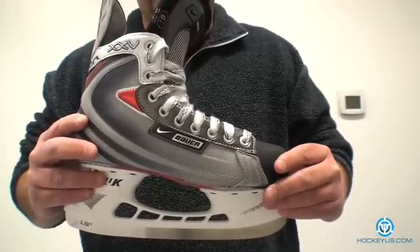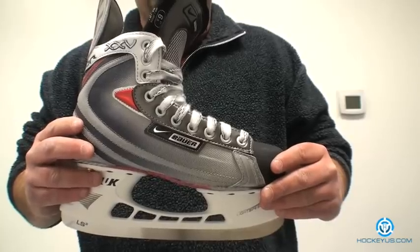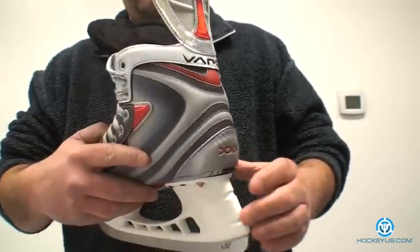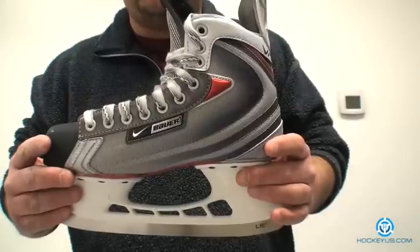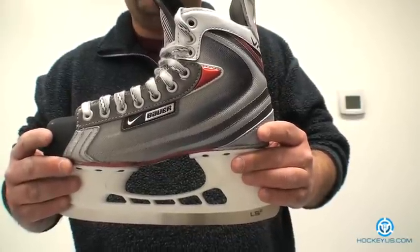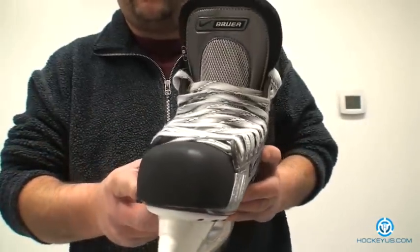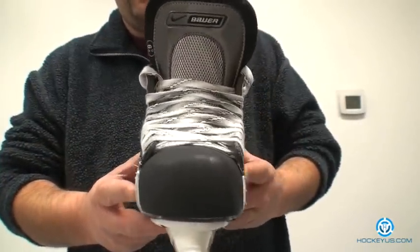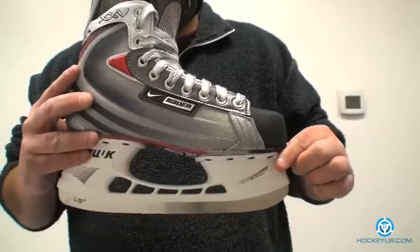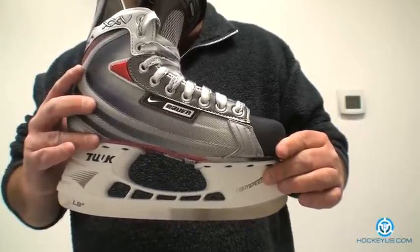Comfort, I'm going to give it a four. It is a real nice, lightweight, comfortable skate. Durability, I'm going to give it another four. This basket weave material has held up very, very well as far as skate cuts and abrasions, besides looking a little on the dirty side. Performance, we'll give it another five — we've had a few people that have worn these skates for the last couple of years and have never had anything wrong with them. The holder, five. I think Bauer kind of holds the market — everybody wants Lightspeed 2 holders on their skates.